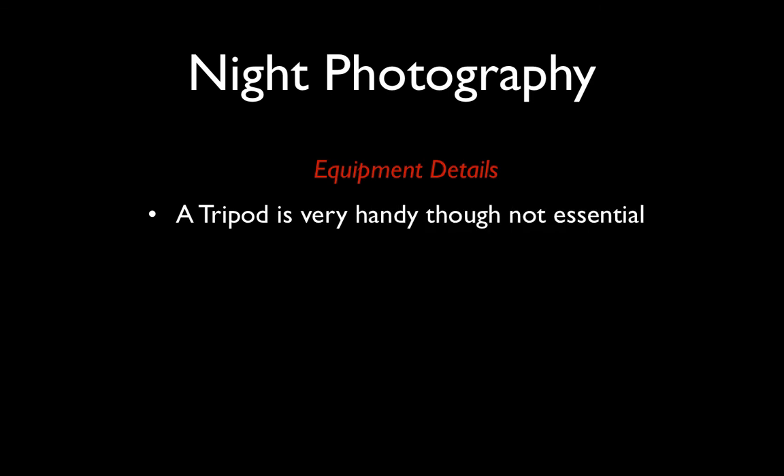A tripod is certainly very handy for this workshop, but it's not essential. You have the advantage of observing how other people work and what equipment they have on the evening as well, so I wouldn't rush out to buy a tripod specifically for this evening. If you are going to buy a tripod, it's essential that you don't buy a cheap one — they simply don't work. You need to spend around $400 to $500 at least to get a good one, though there's no reason you couldn't buy one second-hand at a much cheaper price. You need stability and strength, and you won't get that from a flimsy, lightweight $50 job.